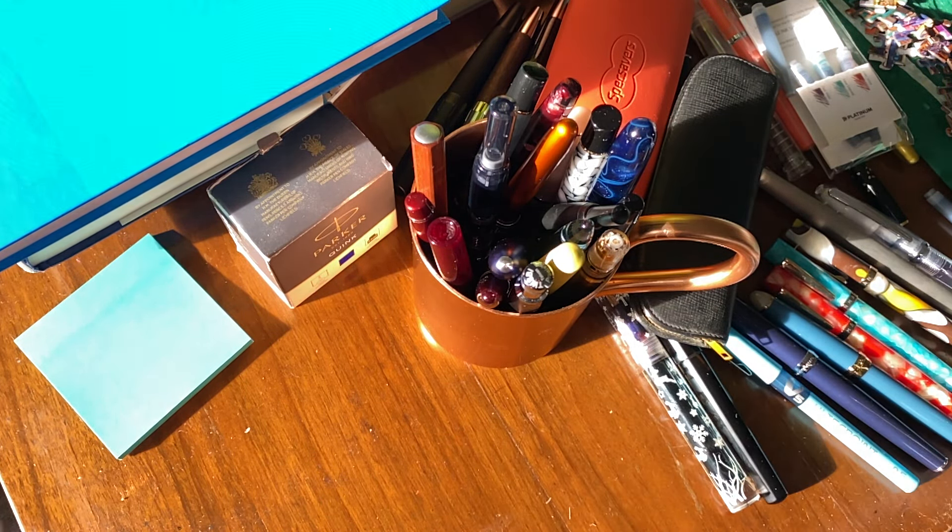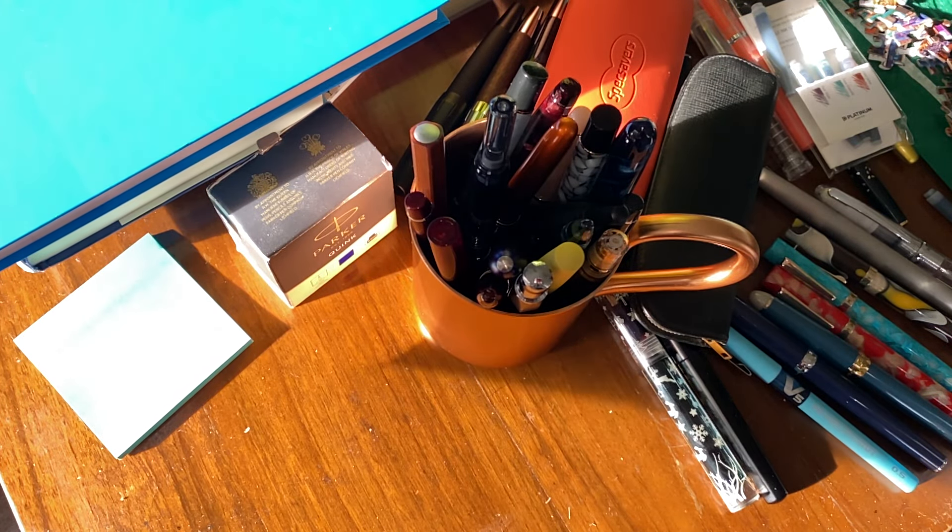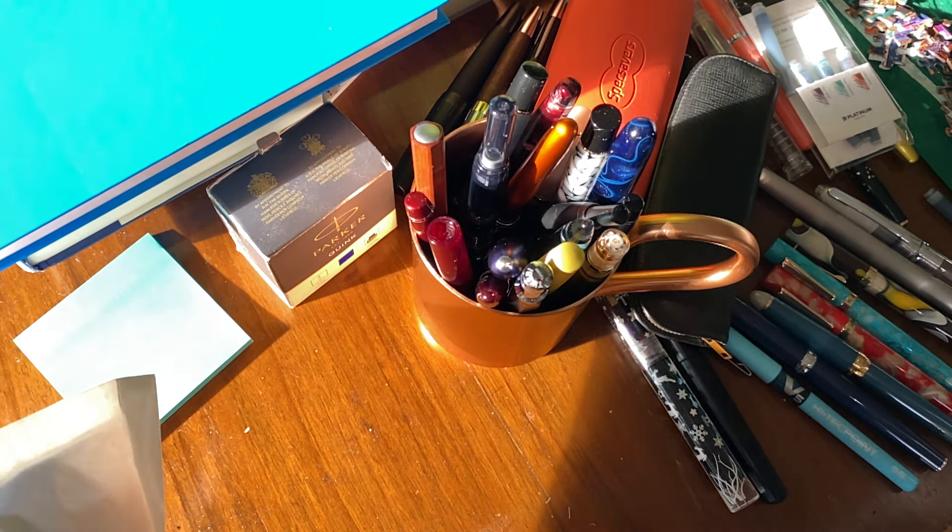I ordered these from Cult Pens, they came really quickly — usual good service from Cult Pens, so very pleased about that.